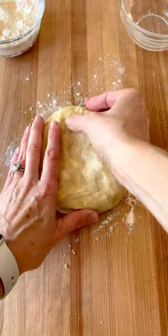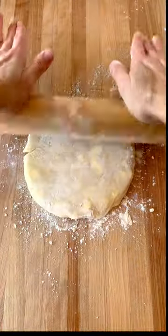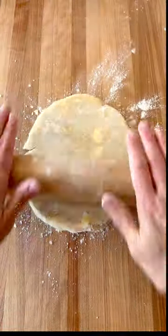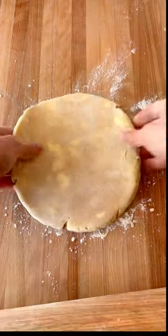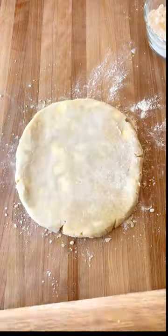Now you're ready to roll out the crust. After each roll, be sure to turn the crust one quarter turn. This will prevent it from sticking to your counter. Also be sure to use some flour underneath and on top, and also on your rolling pin.